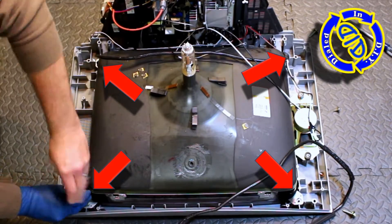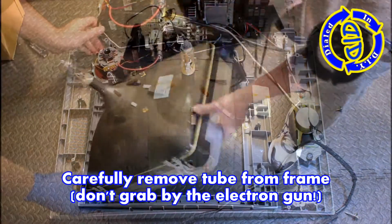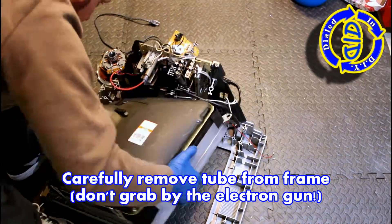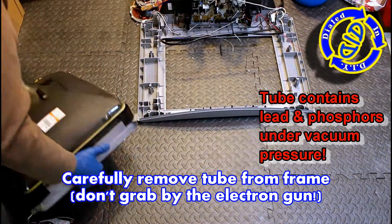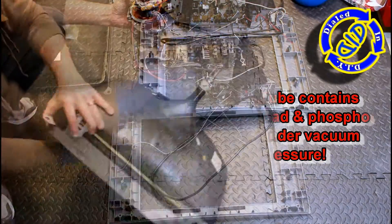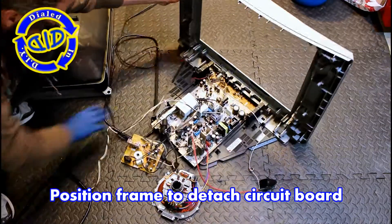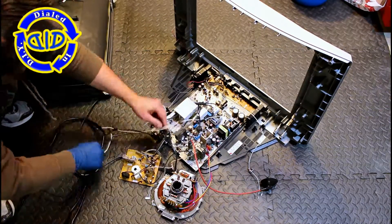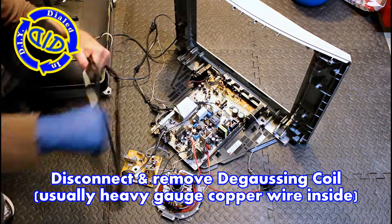There are four main screws at each of the main corners that hold the tube onto the frame. You want to get those out of there. Once that's done, we carefully grab the tube by the outside frame and not the electron gun and carefully lift it up and pull it away. The tube does contain lead, leaded glass and phosphors, which are under vacuum pressure. So you want to be very careful not to damage this, and definitely be careful not to try to grab it by that electron gun because if it breaks, you could end up with a big mess that could be very unhealthy for you.